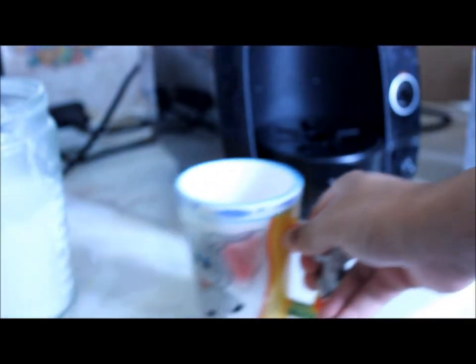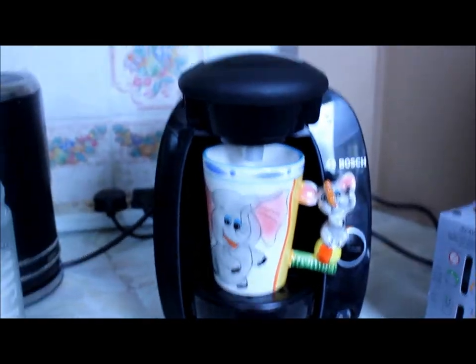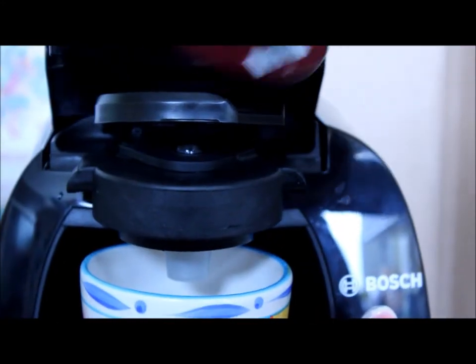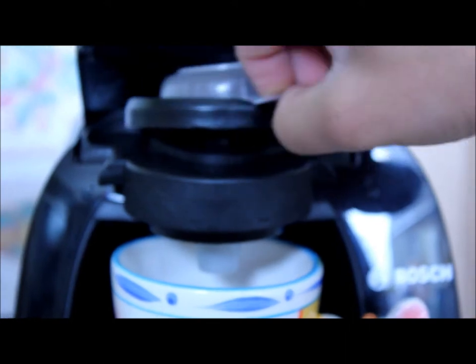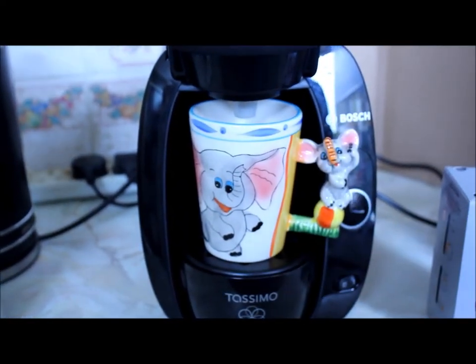I'm going to get my mug and place it in the maker — as you can see it fits nicely. I'm going to do coffee first. You insert the coffee capsule and you always have to put the triangle bit facing outward like here, then push the whole machine down and press enter and it starts doing its job.